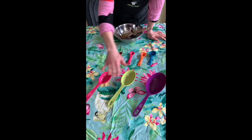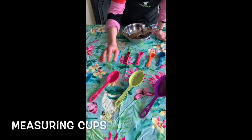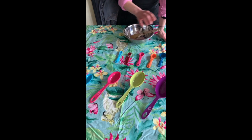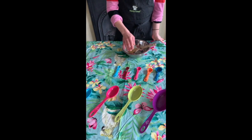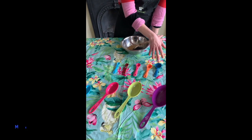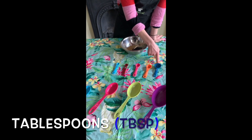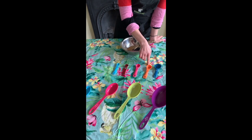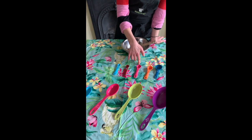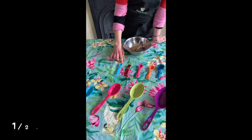We use measuring cups to measure bigger things like flour or milk, and for smaller amounts we use measuring spoons. They're divided into tablespoons — the big one — then half a tablespoon, one teaspoon, half a teaspoon, and a quarter of a teaspoon.